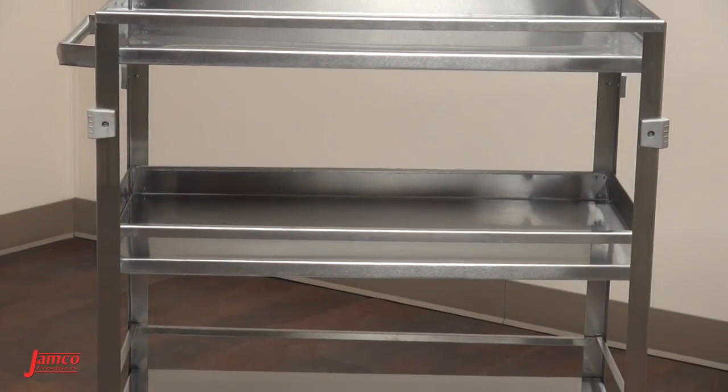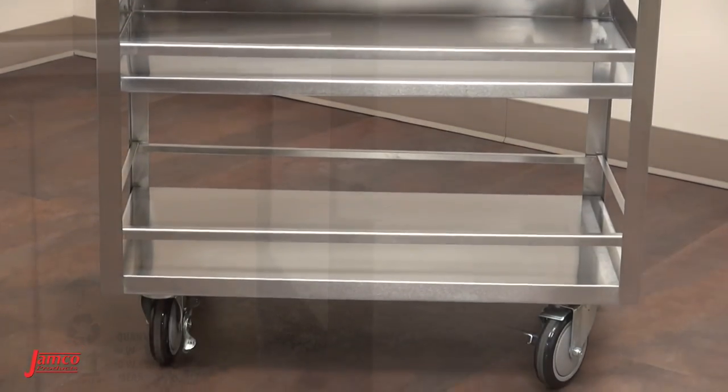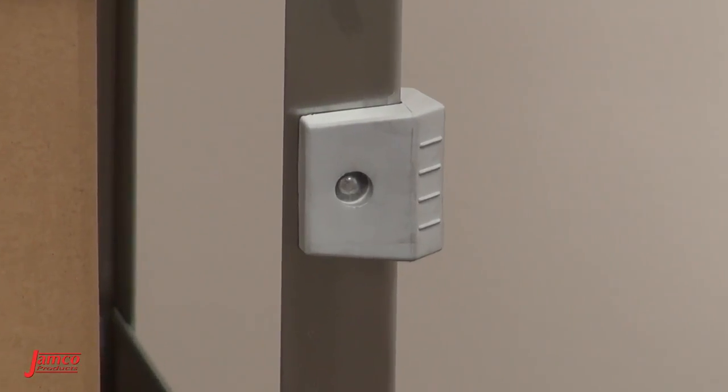Guardrail configurations on all three shelves retain product and help protect your cargo. Bumper guards on all four corners offer improved protection during transport.